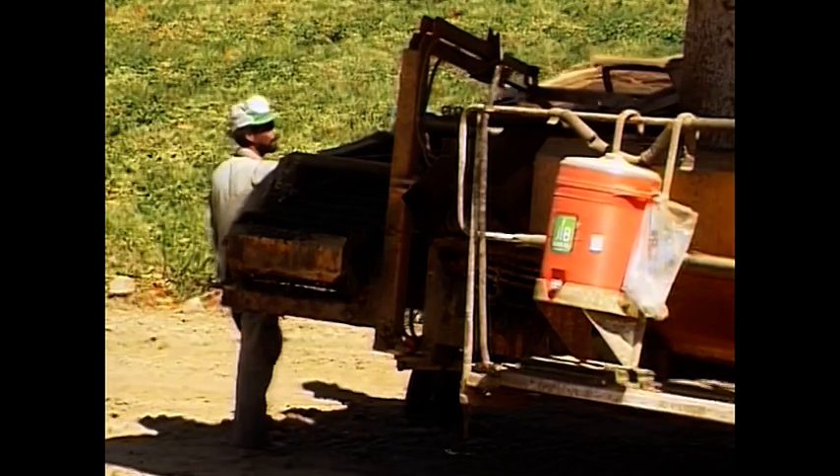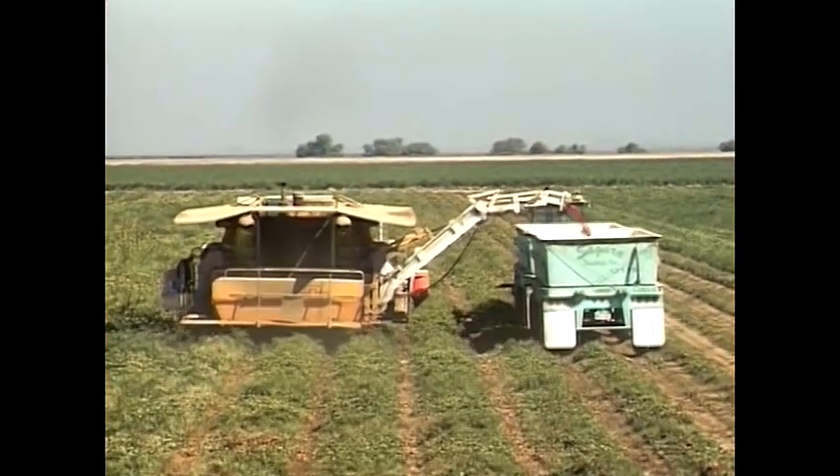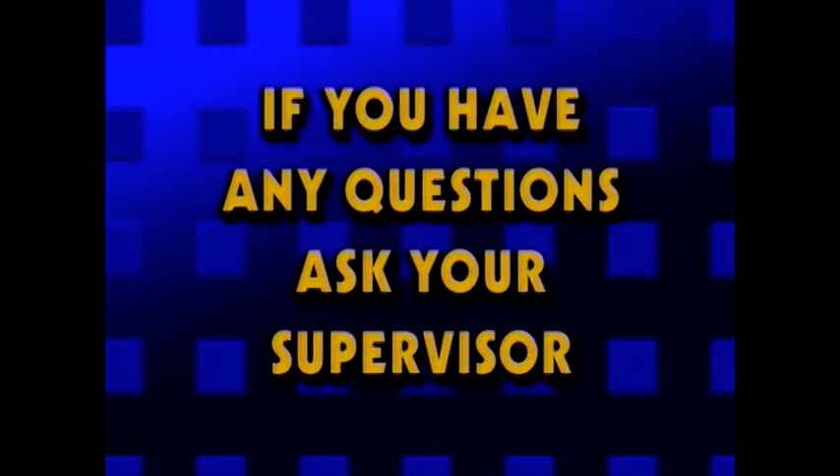We can't cover every safety hazard employees may encounter in this one video, so make sure you read the operator's service manual and follow all manufacturer's recommendations. If at any time you have any questions, ask your supervisor.